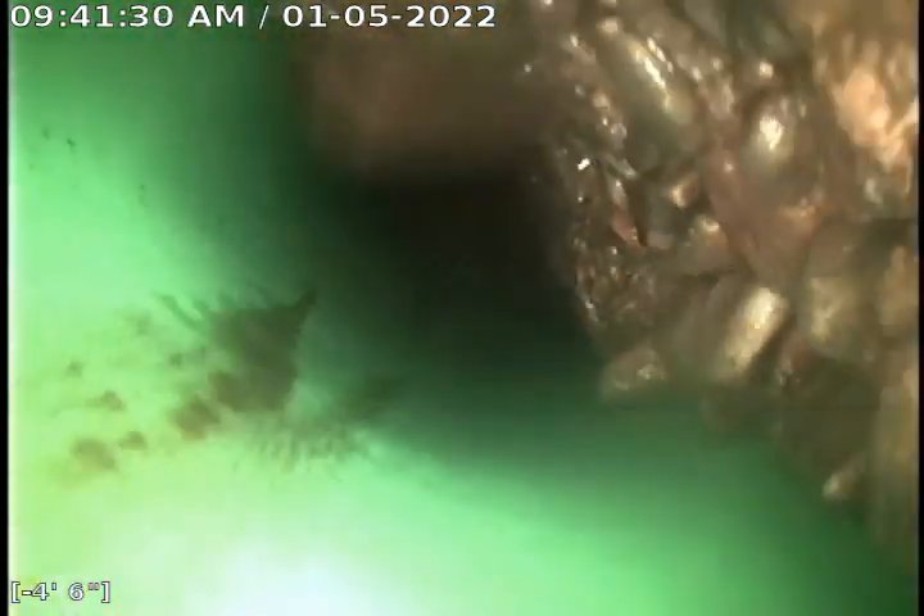Now as I start pulling back we can see more debris in the line right there, and then we can see a bunch of rocks — those are some pretty sizable rocks in there.